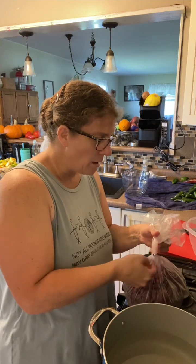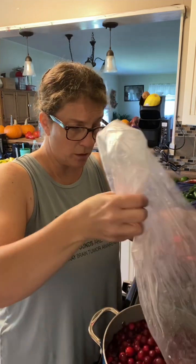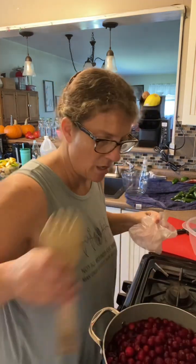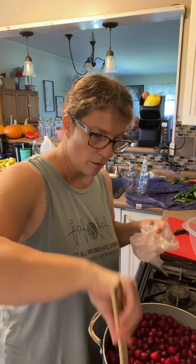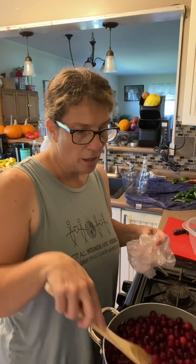I already put the water in — just filtered water from our tap. The cranberries are frozen, so it might take a little bit longer, but you could certainly use fresh ones. I really like buying frozen fruits from Azure because it's really good quality and I can buy in bulk. I'm going to put a lid on this so it comes to a boil faster, and once it's done I'll show you how I'm going to strain it, sweeten it, and then bottle it up in some old juice jars to get them preserved and put into the pantry.